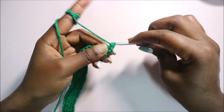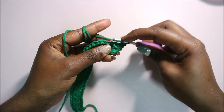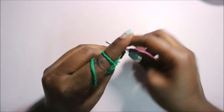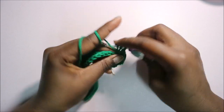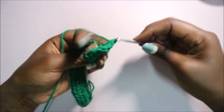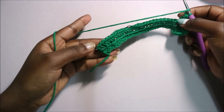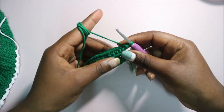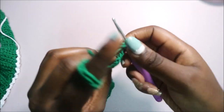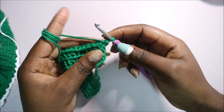Do half double crochet in the second stitch, then continue doing half double crochet in the back loop all the way to the end. After you're done with the third row, turn your work, skip the first stitch again, and start with the second stitch from the hook. Do half double crochets all the way through until the end.